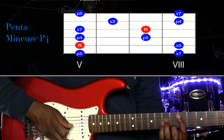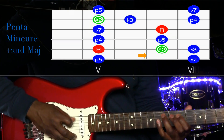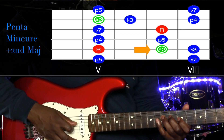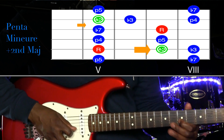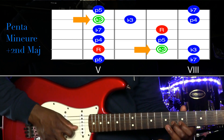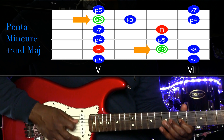And now, here is the scale with the major second added. [Guitar demonstration / guitar solo]